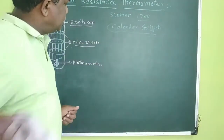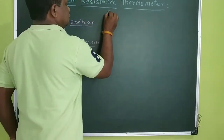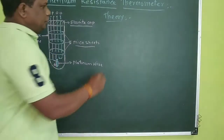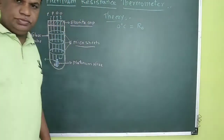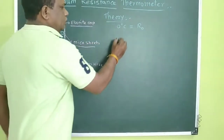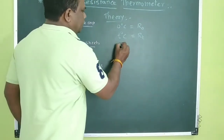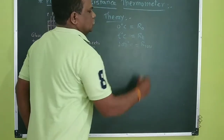To measure the resistance, we are going to see the theory first. Suppose this wire has resistance at three temperatures. At zero degrees centigrade, this wire has resistance R0. At T degrees temperature, the resistance of the wire is Rt. Similarly, at 100 degrees centigrade, the resistance of the wire is R100.